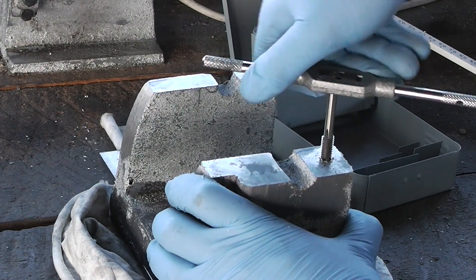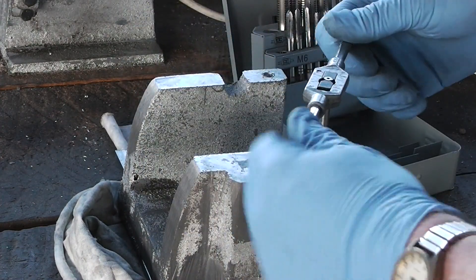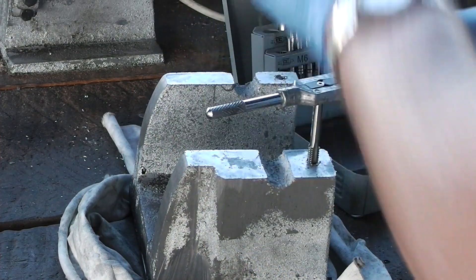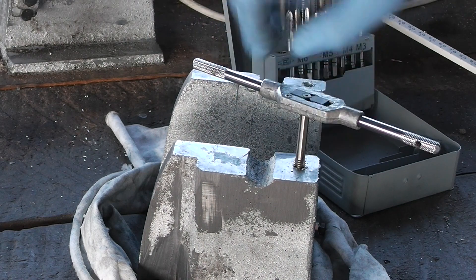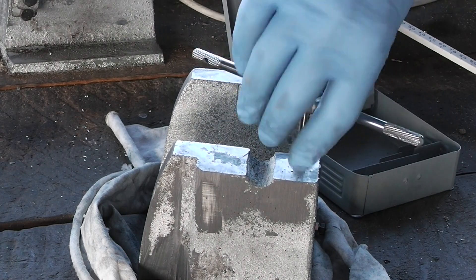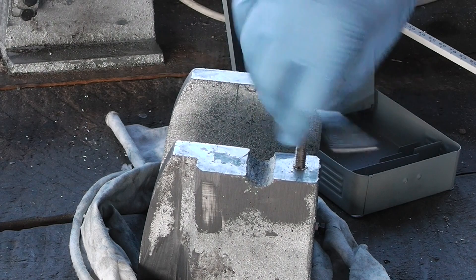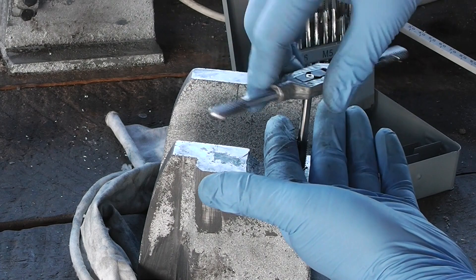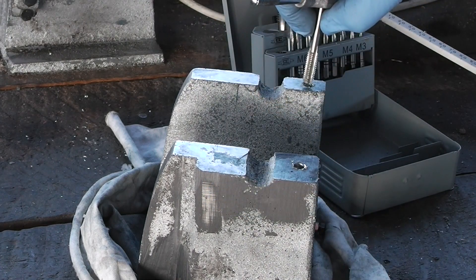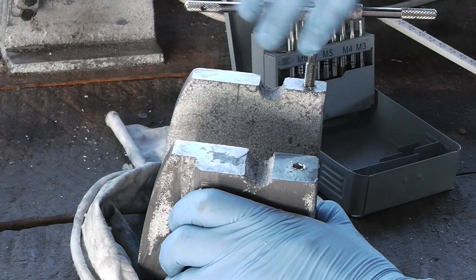I could probably just start off with this final tap, but it'll put a lot more strain on it than I really want. I wonder what I should do with my old set of cheap taps — probably hang on to them until I get a better set of dies. They're not very good but I suppose they're better than nothing if you're desperate.